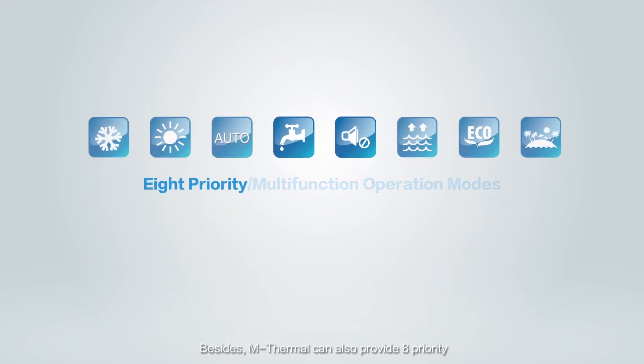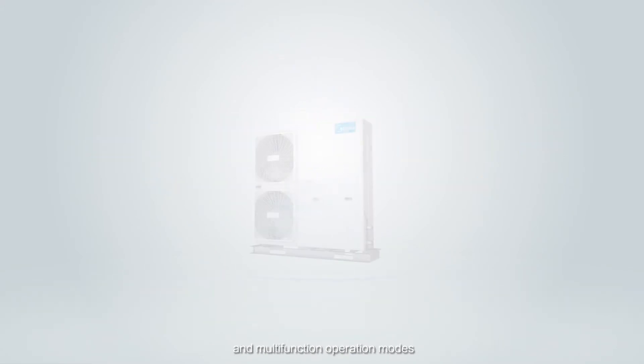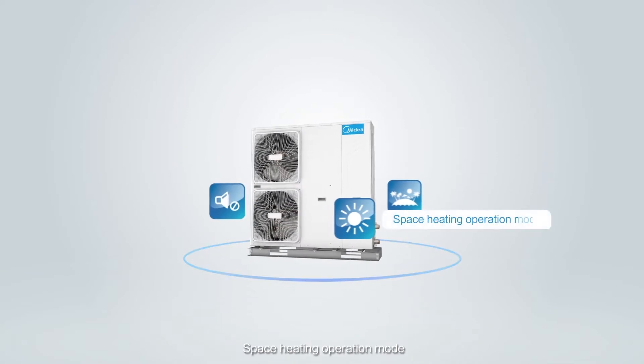M-Thermal can also provide priority and malfunction operation modes, including Space Heating Operation Mode.